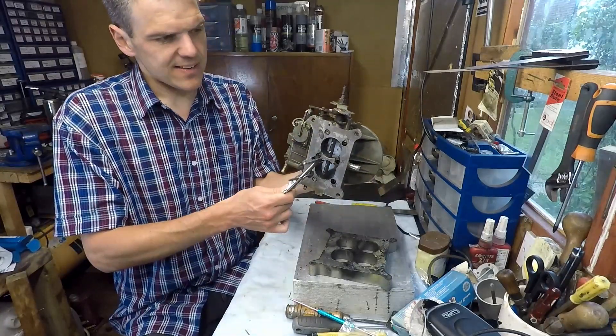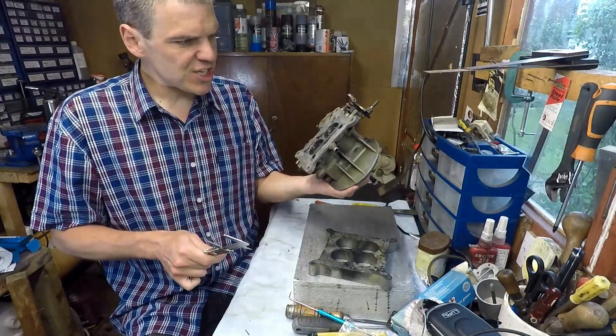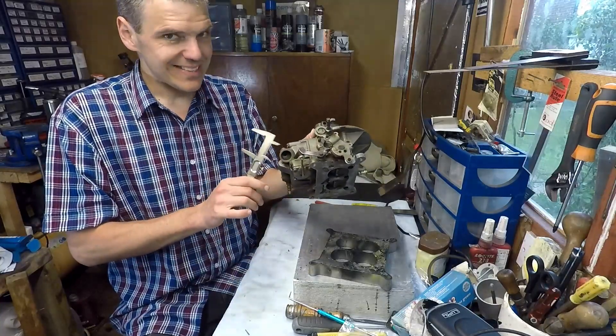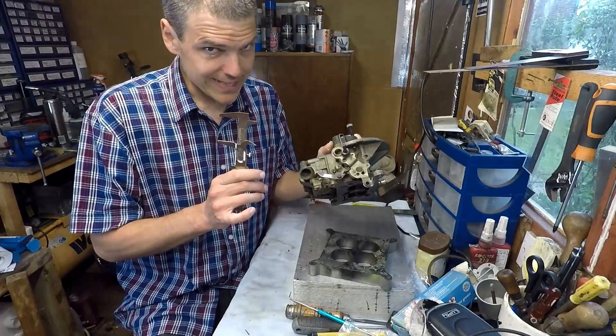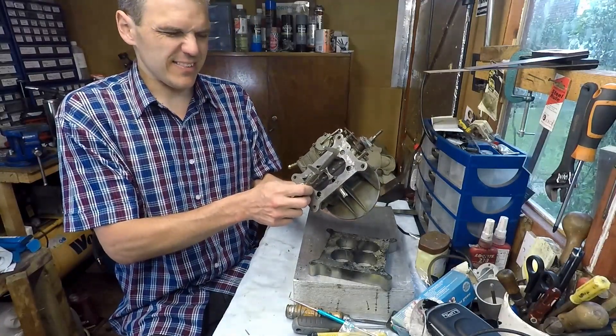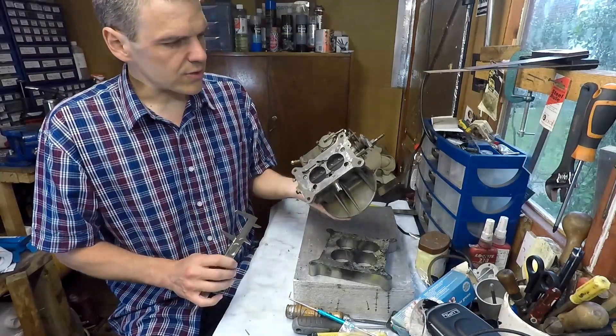These are the ones to have if you have an engine with a two-barrel manifold, because the performance is going to increase quite dramatically compared to the 350, which has 39-mil throttle plates.